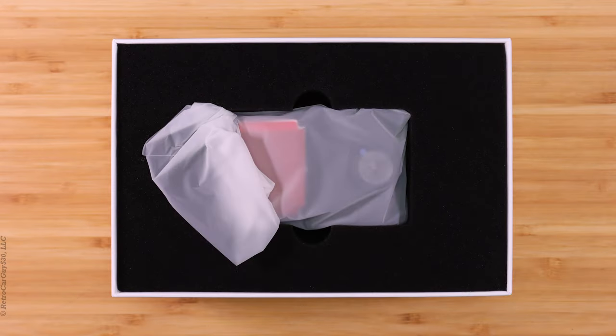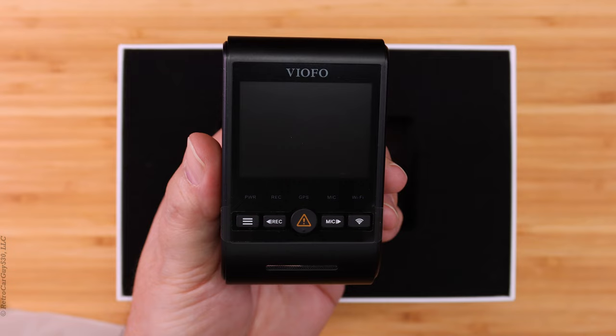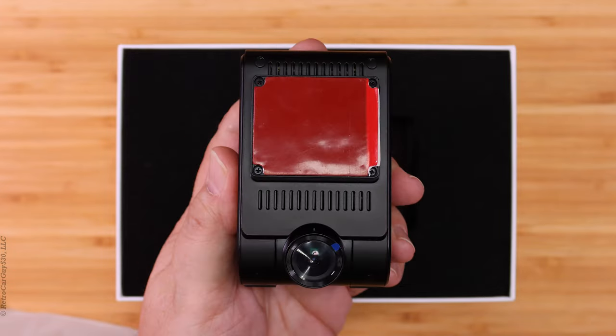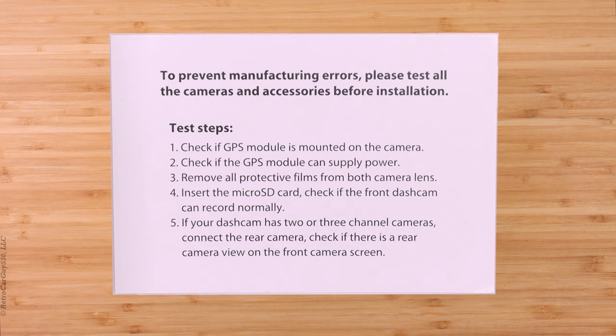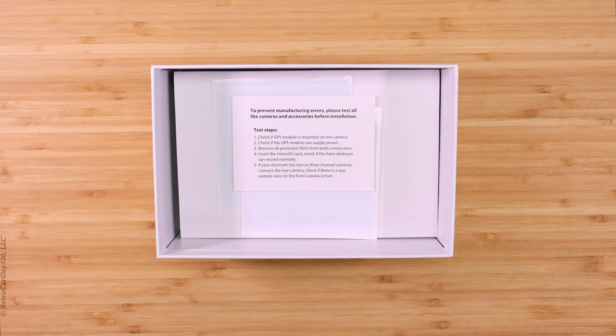Let's take a look at what's inside the box. I've removed the outer sleeve and box cover, and on top we have the front camera inside a plastic protective bag. Here's a look at the screen side and windshield side of the A229 front camera. On the bottom we have the front lens — it can be rotated up and down for adjustment but not side to side. Above that we have the GPS logger and windshield mount. Below that section there's a review card for installation and two windshield static stickers that can be useful for installing and removing the dash camera.